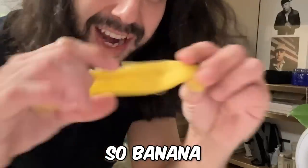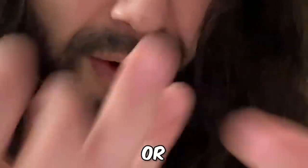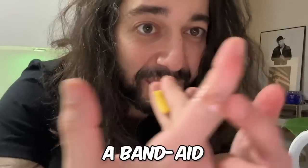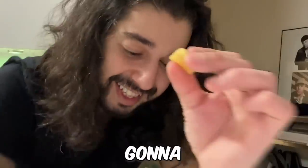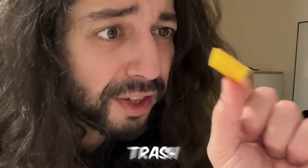Banana peels are so awesome for warts. If you have a wart, no problem. Chop up a piece like this. Just say you have a wart right there or wherever — you're going to put a piece of banana peel on the inside, on top of the wart, then use a Band-Aid on top of that, secure it, and leave it there. That's going to save you a lot of money because wart removal products cost so much. This is super effective and super cheap because normally this would be in the trash — it's a win-win if you have warts.